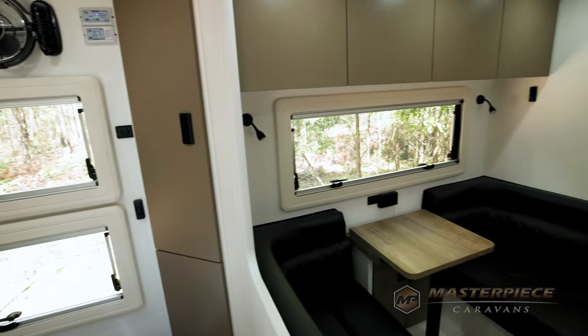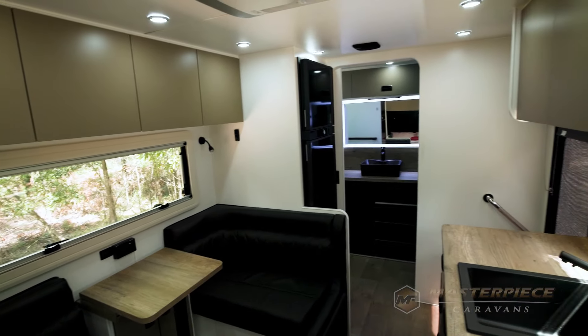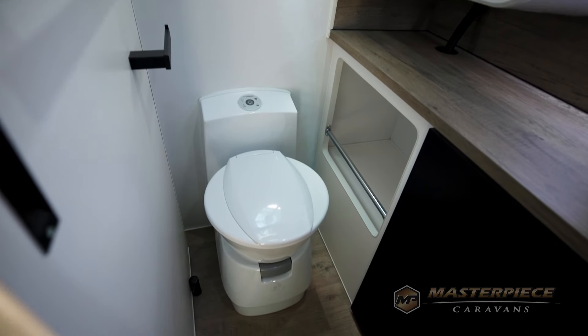This is a single axle caravan but it's actually quite spacious. Correct — this is a higher-selling layout, the 18 foot 6 rear door. As you can see, we're sitting in a very comfortable dinette and kitchen on the door side, queen bed at the front, en-suite, and a separate shower and toilet at the back. It's an amazing compact, robust setup.